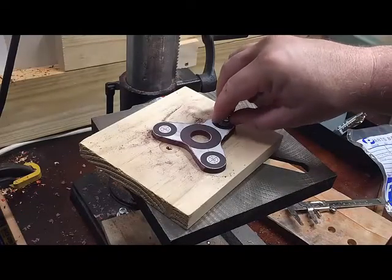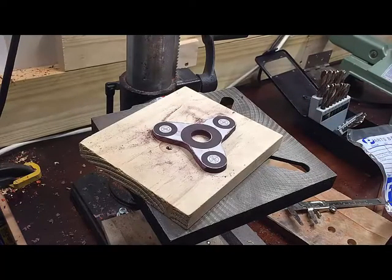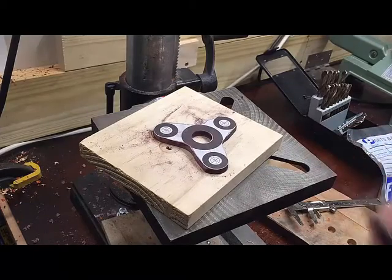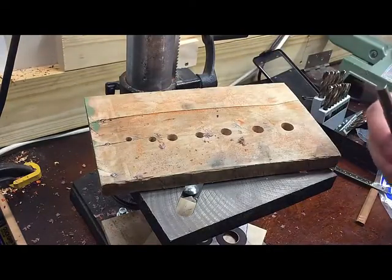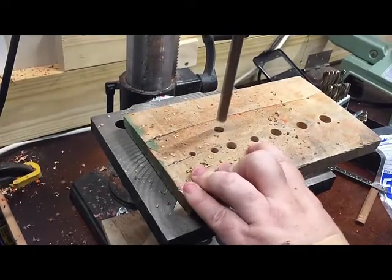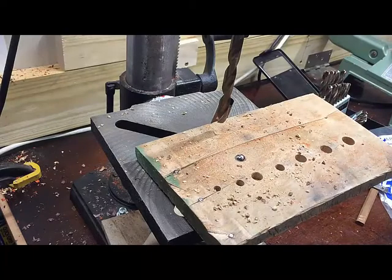Now it's time for the outside bearings. Around the outside we're going to put these 17 - 7/16ths of an inch ball bearings, so that means I need a drill bit about that size. Before I drill this 7/16th hole into the wood, I'm going to do a test hole in a scrap piece of wood just to make sure. We just test the ball bearing and that is a perfect fit right there, so we'll take that ball out and we will drill holes.